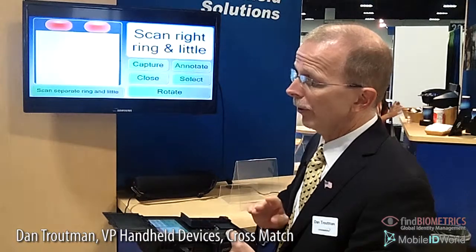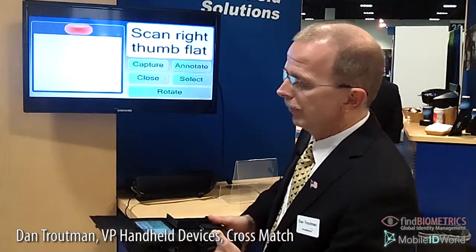Now I want to capture a few quick fingerprints. I'd like to capture a couple of flat images and then a rolled image. As you can see, we're ready to capture our right ring and little as a flat image. Then we're going to capture the thumb as a flat image. And finally, I'm going to show a rolled image of my right thumb. And there you have it — you can see how quickly the images were captured.